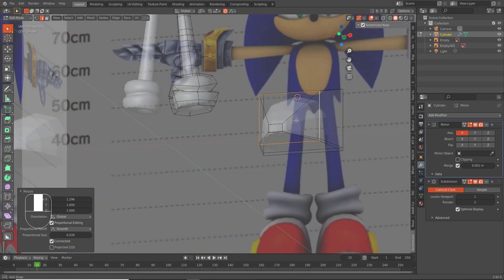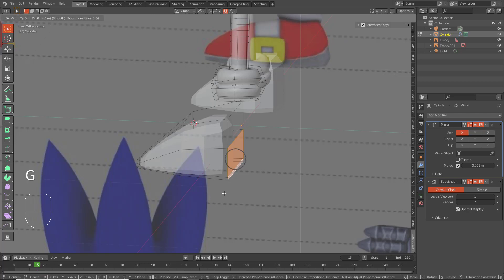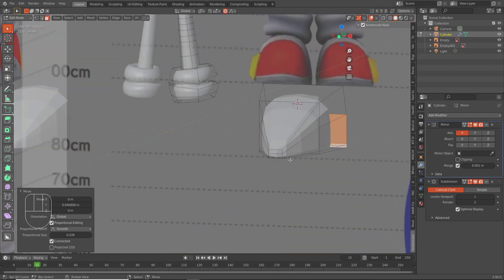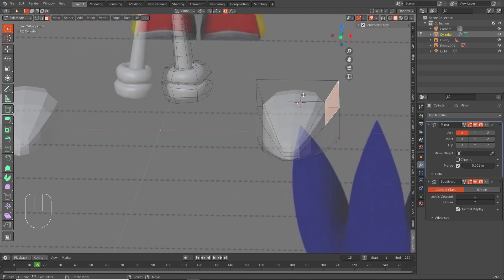What else do we need to do for this right here? We can bring that — G on the Y rather. Bring that up just so that he has a bit of a heel. Bevel. And we might want to scale these.